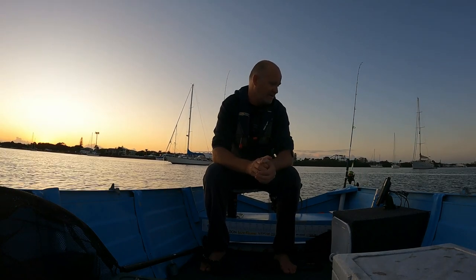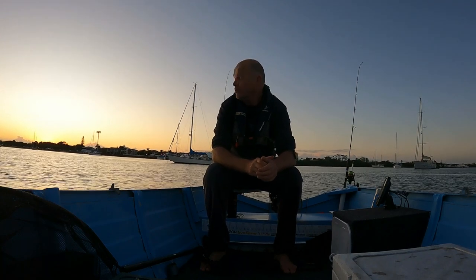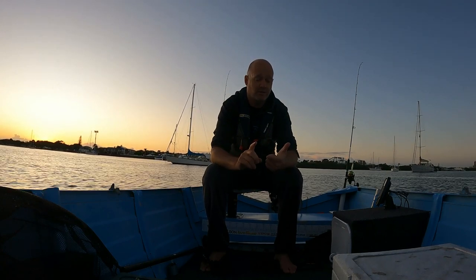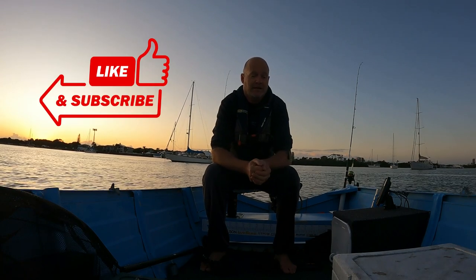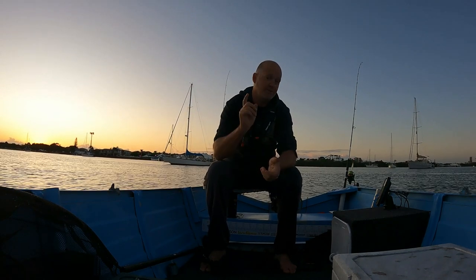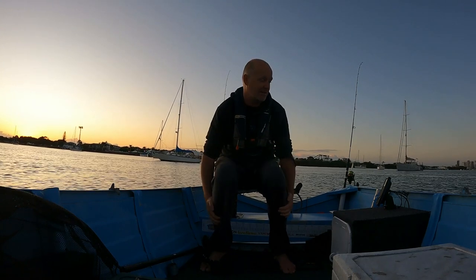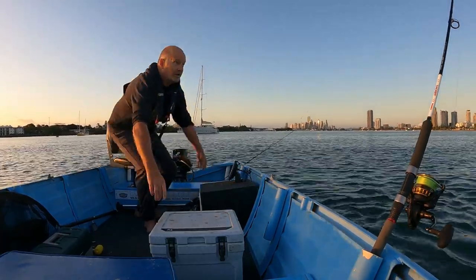We've got an incoming tide and on the sounder I can see there's heaps of bait underneath us - it's probably a big school of tailor by the looks of things. We'll get the gear down and run through what I'm using at the end of the video, so make sure you stay tuned. Like, subscribe, hit the notification button. Let's get some squid in the boat and feed our bellies this afternoon with a nice feed of arrow squid from the broadwater.